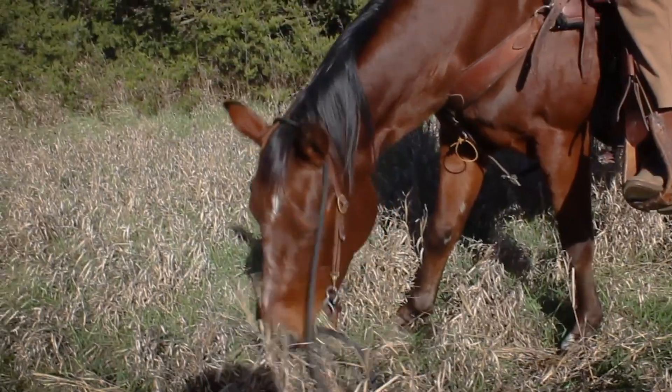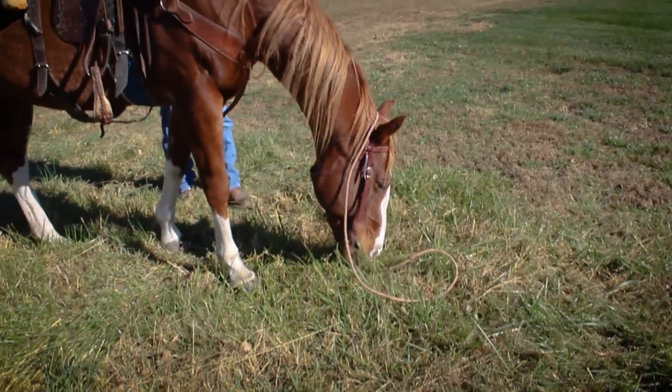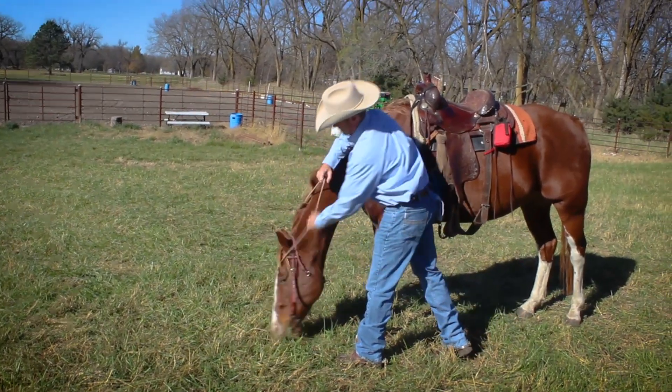It's a rider's worst nightmare — losing the reins and control of your horse. Lost reins can entangle your horse, potentially leading to a fall.